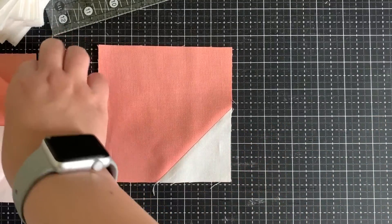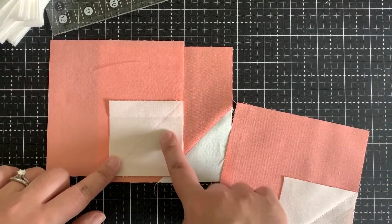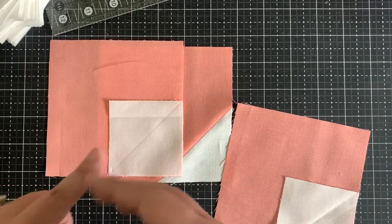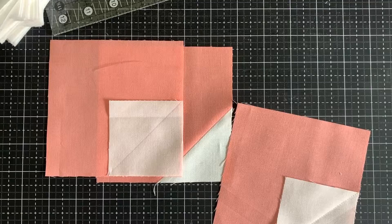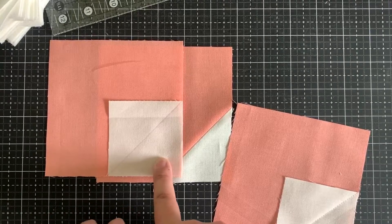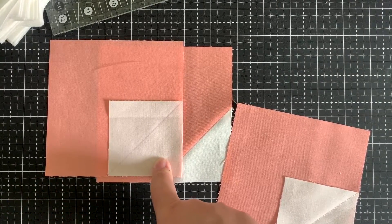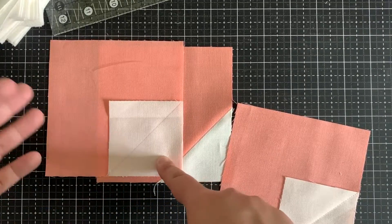However, it can be very tedious because you have to mark every single one of your squares that you're going to be snowballing into triangles. For some patterns it's only a handful of them, but for example for my Joyful Stars pattern there are 128 squares that you have to mark, stitch, cut, and press. That's just very tedious — a lot of them.